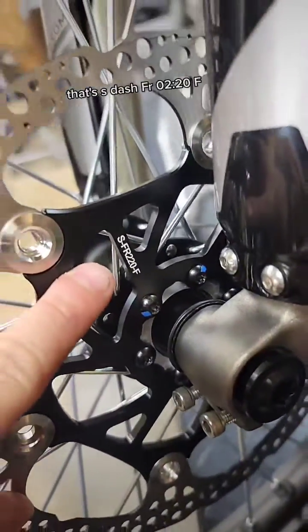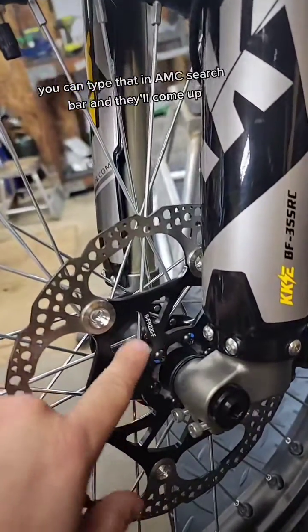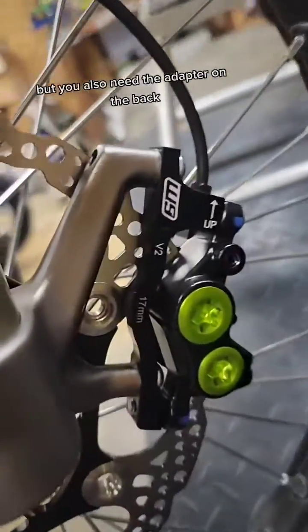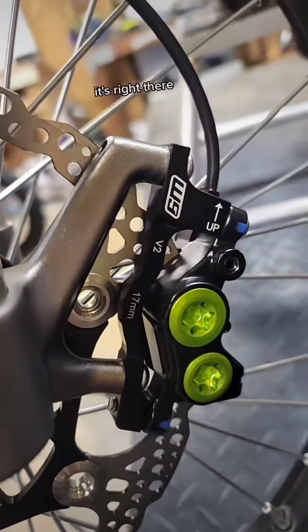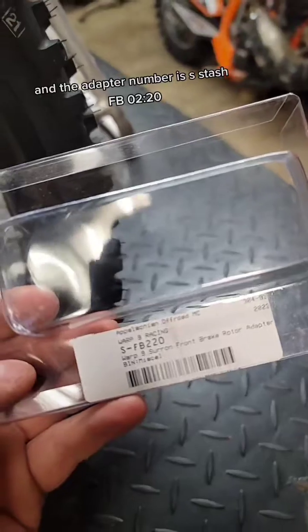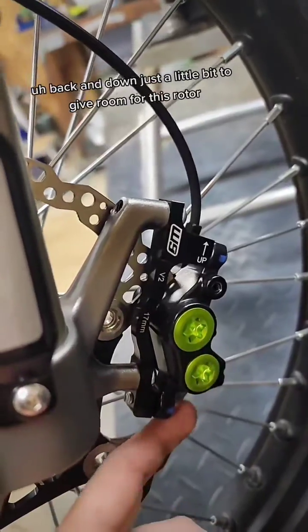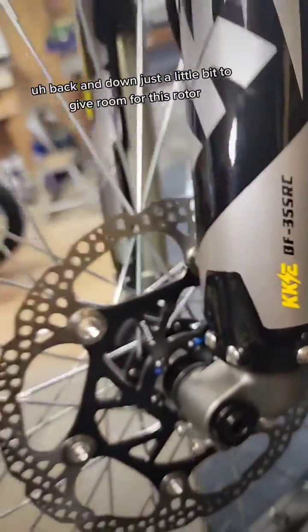That's S-FR220F. You can type that in AOMC's search bar and it'll come up. But you also need the adapter on the back — right there. The adapter number is S-FB220. You can type that in and it'll come right up. That's going to move the caliper back and down just a little bit to give room for this rotor.